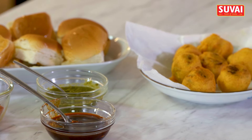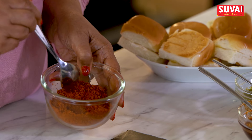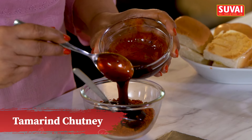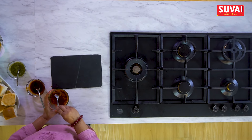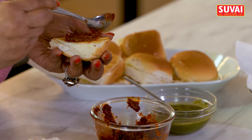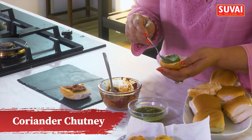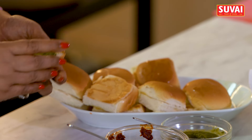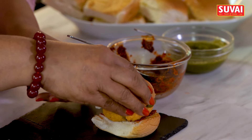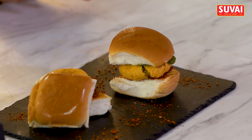Time to assemble our Vada Pav. This garlic chutney is a bit dry — either you put in a few spoons of water, or what I like to do is mix in some imli chutney. So we've got the chutneys here. I'm going to smear one of these on one side and coriander chutney on the other side. Smash one vada and place it in. And here we have our Vada Pav.